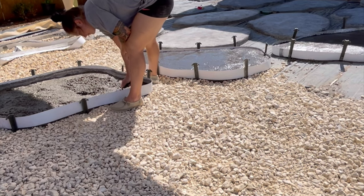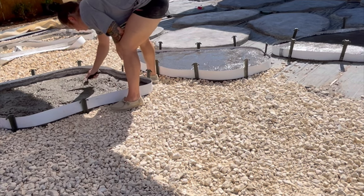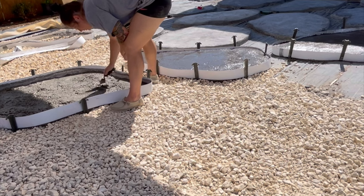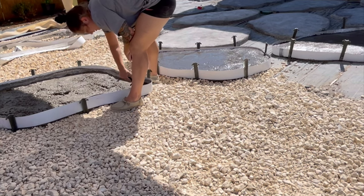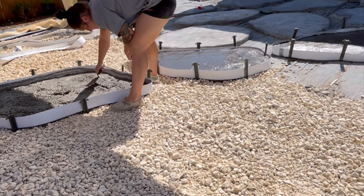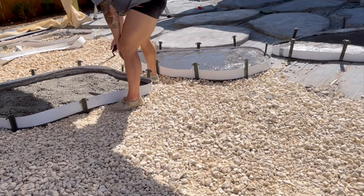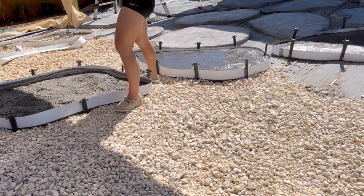A lot of you are probably going to comment and say you didn't even put any wire mesh in there, you have no rebar reinforcement. There is gravel in the bottom of all those, but to be honest with you, it's just human beings walking on there. We don't really plan to put any furniture — we have some hanging chairs we're going to do from the pergola — so I'm not too concerned if they crack.